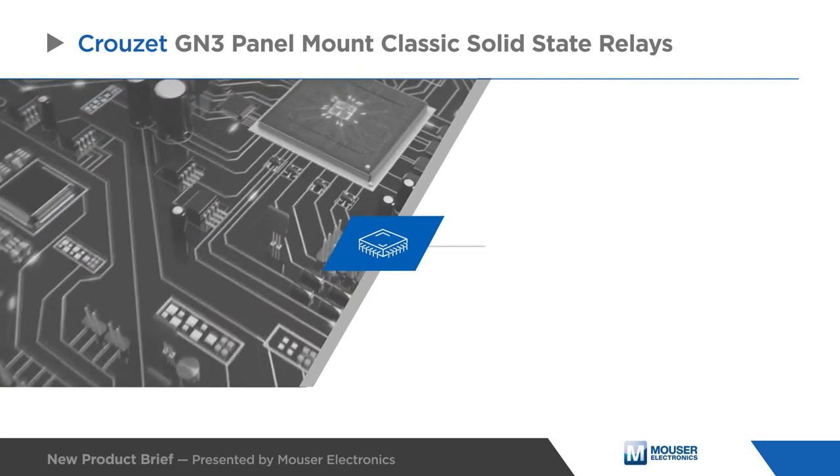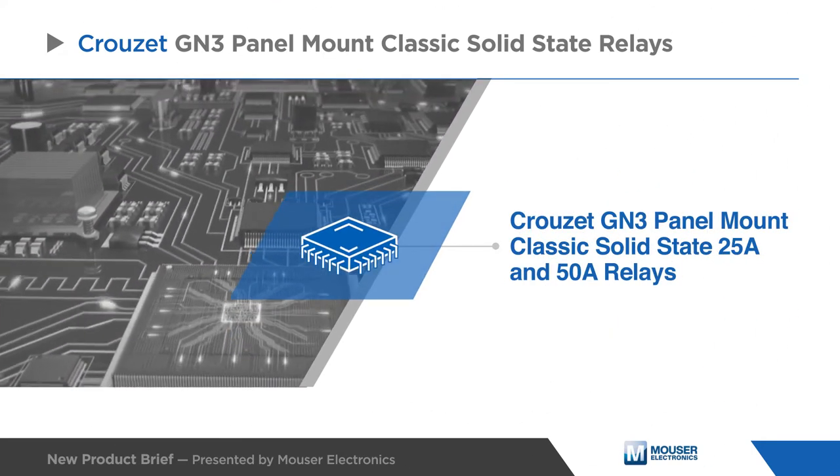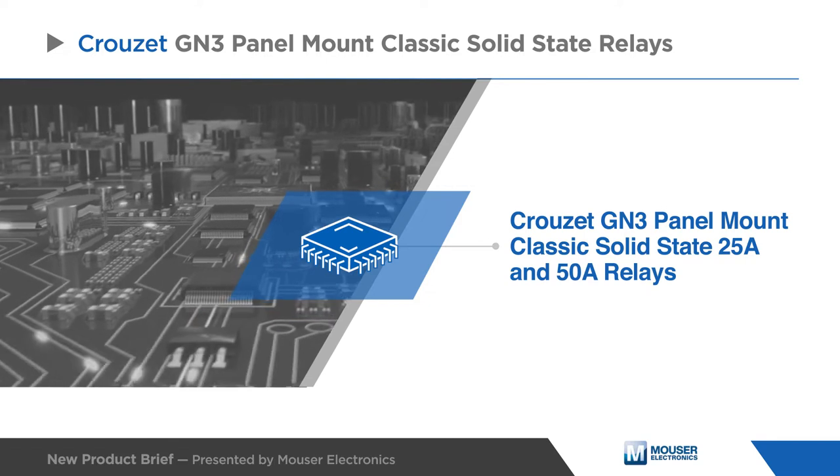Cruze GN3 Panel Mount Classic Solid-State Relays, or SSRs, are designed for frequent start-stop operation of three-phase motors or heaters and include 25-amp and 50-amp versions.